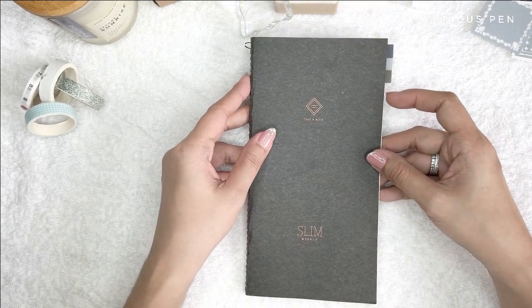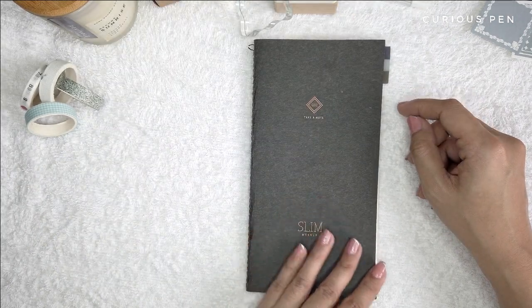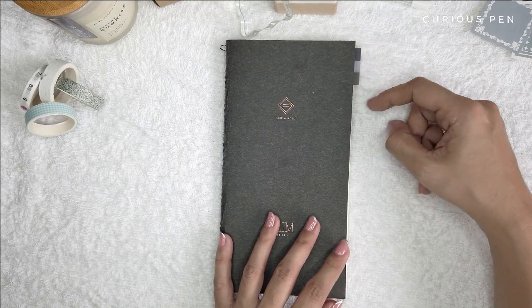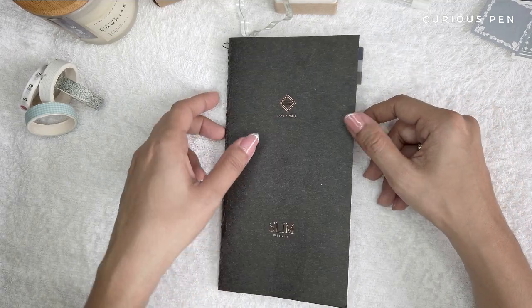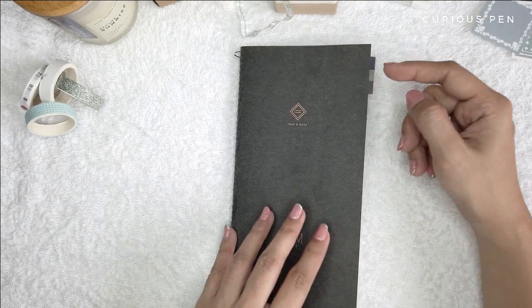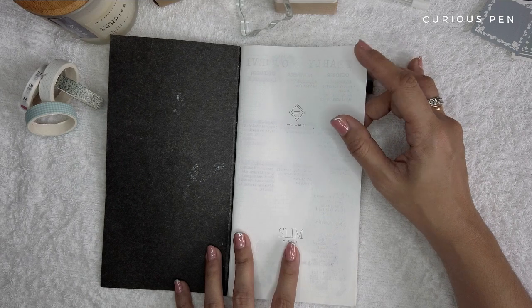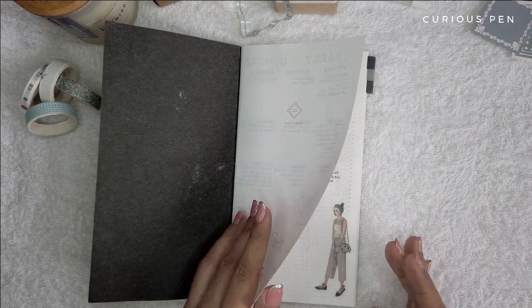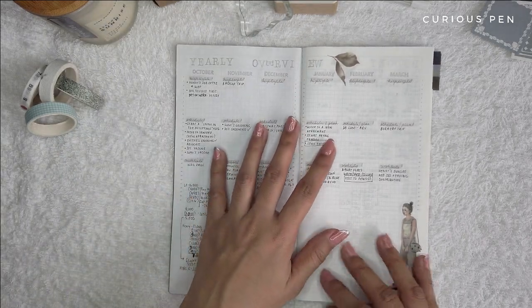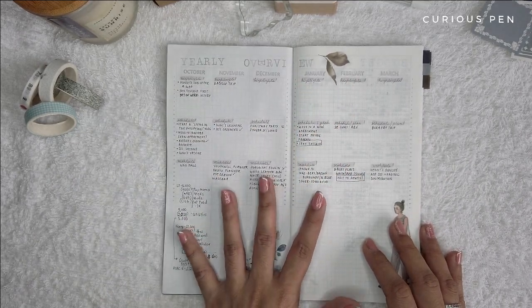I maintained the cover as-is because I love the design. I did not put any additional cover or designs on it. What I added are tabs for the month, and I chose the color that best complements the cover and also the color of the green lines.